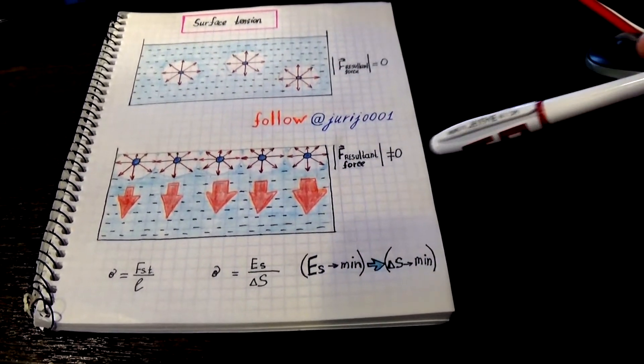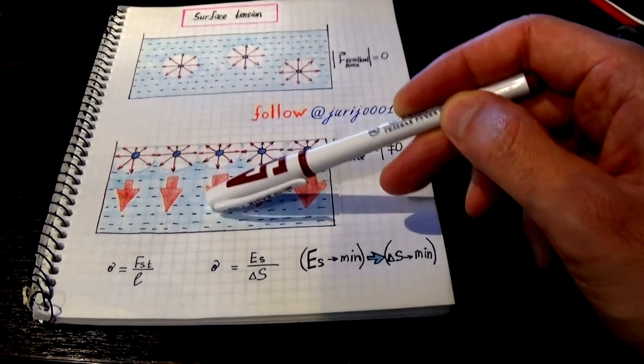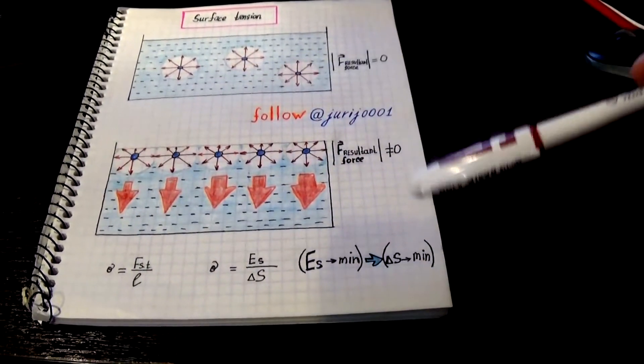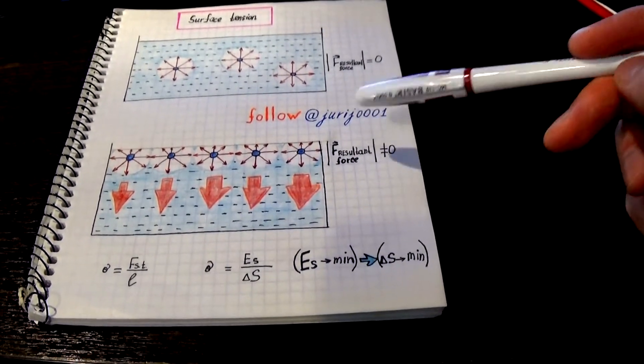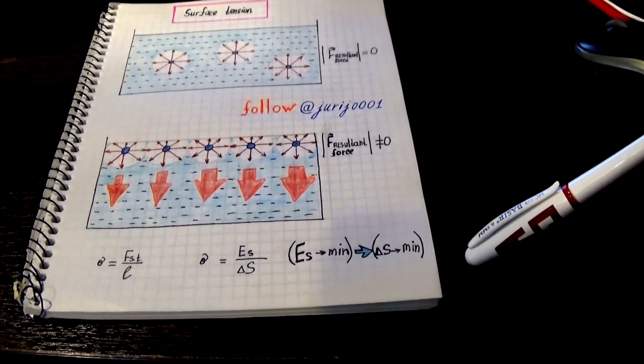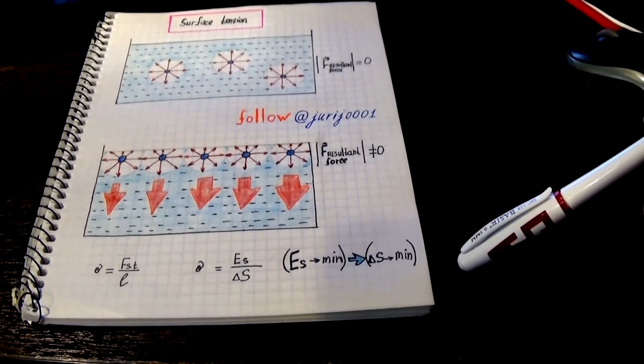If we consider all the forces that act on the molecule, the resulting force will be directed inside the liquid. This means that the surface layer will create excessive pressure on the liquid molecules that are inside it. This pressure is called molecular pressure.